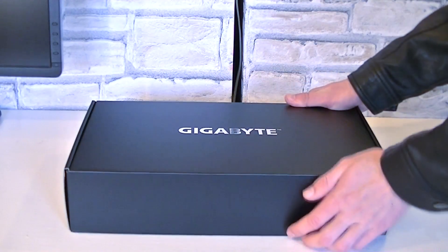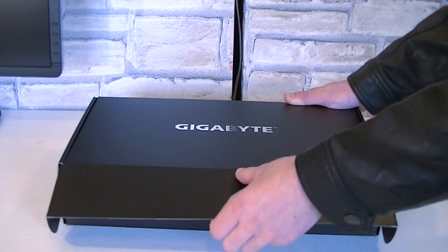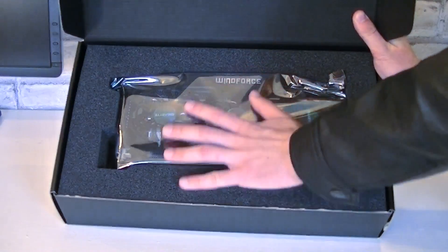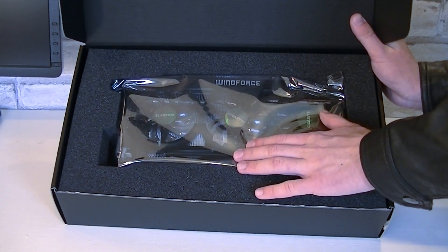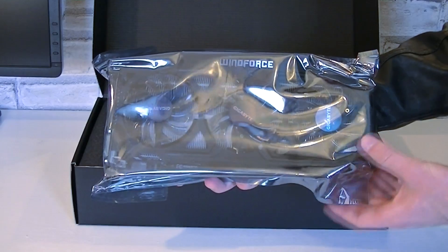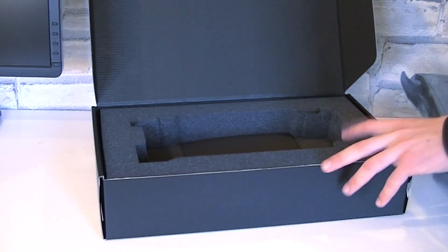Inside is another box, a nice black one with a Gigabyte logo on top. Inside that box is the graphics card right on top, well protected in an anti-static bag, with lots of foam to make it more shock resistant when being transported. Now let's take the card out. As far as you can tell right now, it looks very beautiful, but you will have to wait just a little longer.